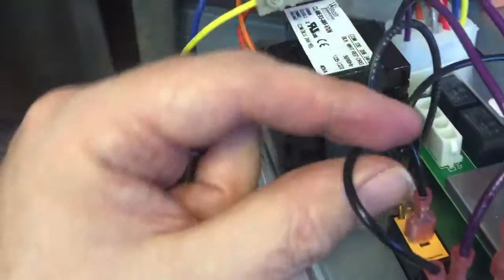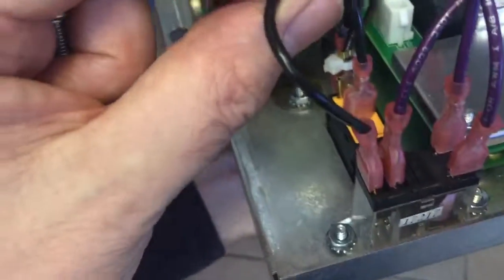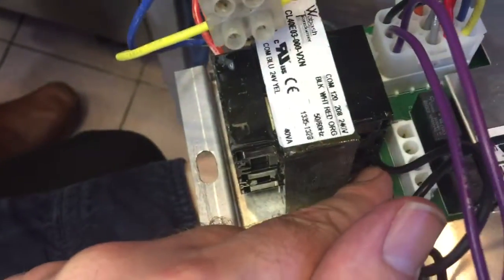From the relay we have one going off to the power switch. And from the power switch we have one to the transformer which is just here.